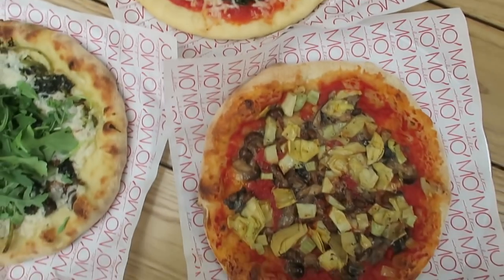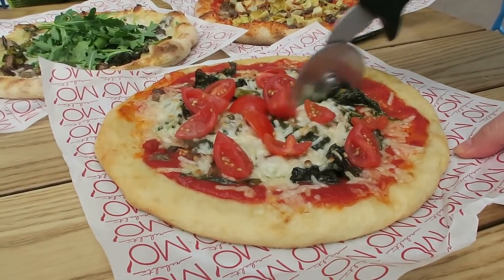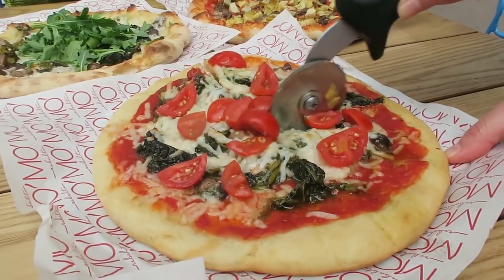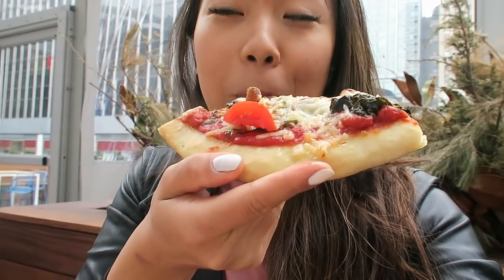It's actually really cool — the chef of the restaurant went vegan, which is why they introduced some vegan options because he felt it was only natural. My personal favorite was the gluten-free crust one with the vegan mozzarella. That cheese was so, so good. I highly recommend you try it out.